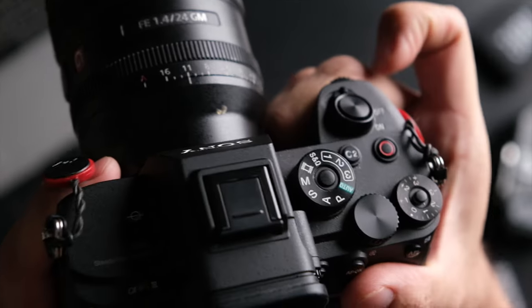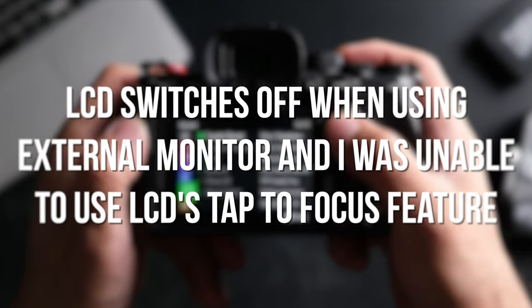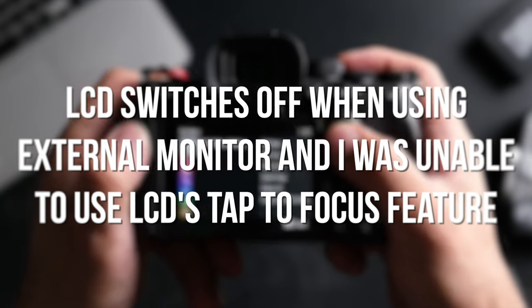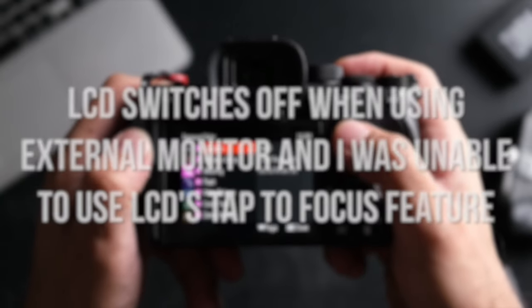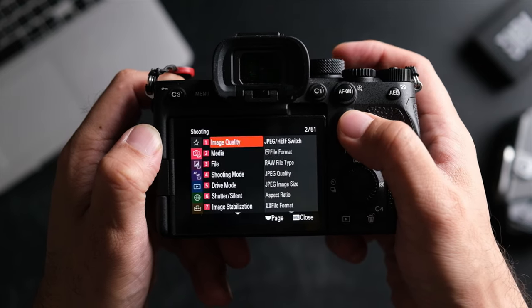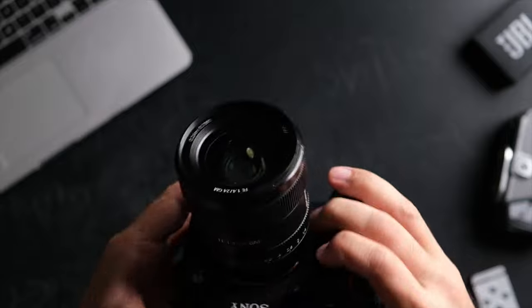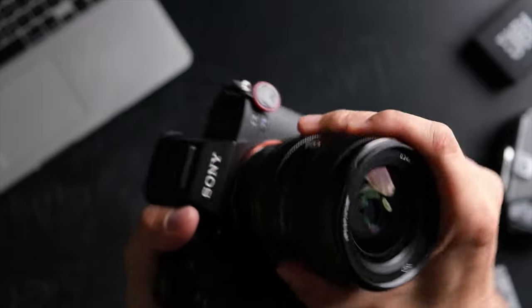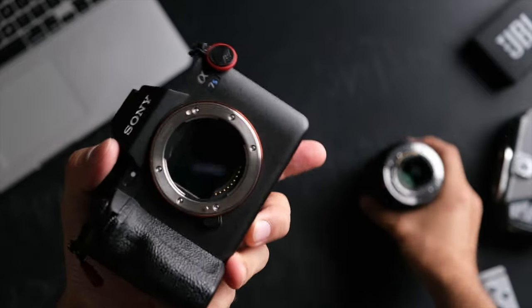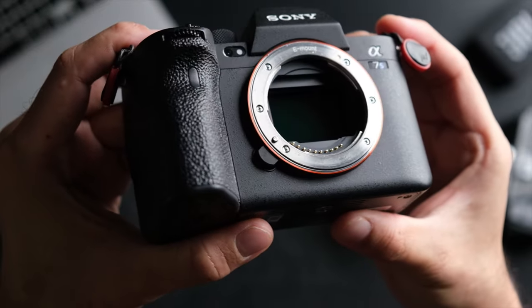One thing I did not enjoy about this camera was that whenever I plugged in the Atomos Ninja V, the LCD wasn't able to switch on, so I wasn't able to tap to focus with the Atomos Ninja V plugged in. I don't know if there's a settings workaround — do leave a comment below if you know one — because the EOS R5 still allowed me to see the LCD screen and use tap-to-focus even with the Atomos Ninja V connected, and I found that so useful.